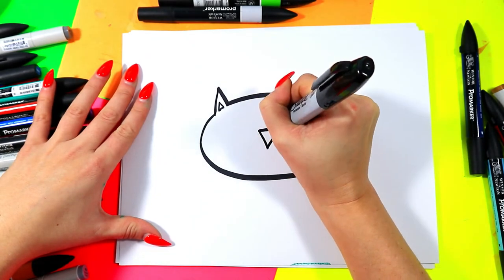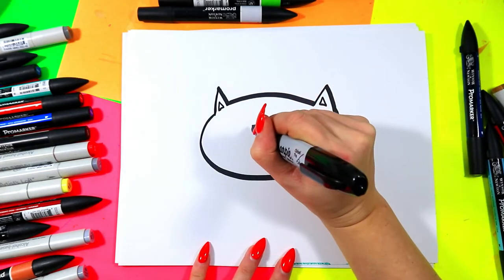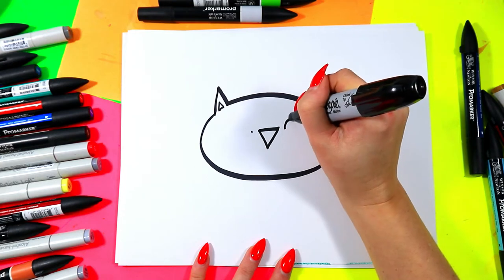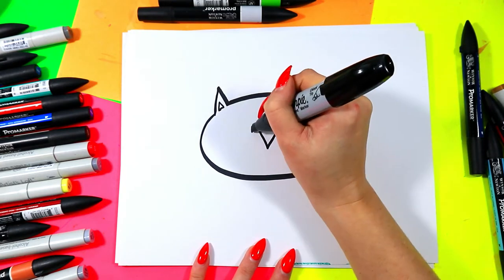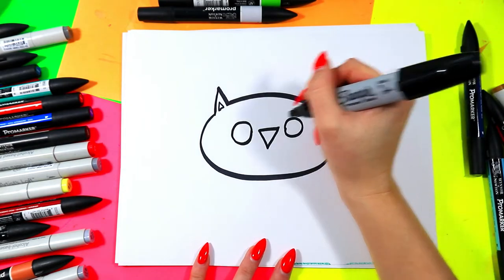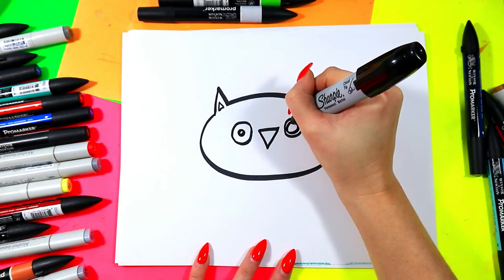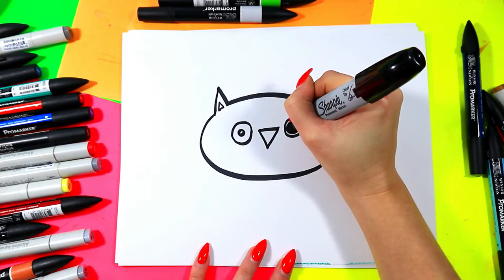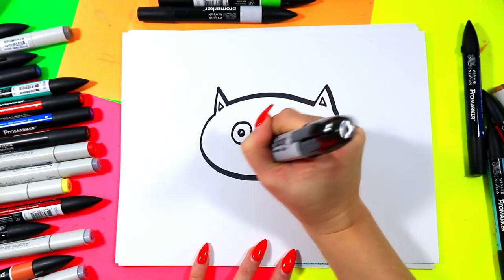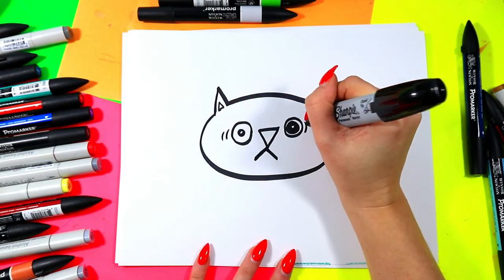We're going to draw an upside-down triangle in the center of the head for the cat's nose. Right beside the triangle tips we're going to draw two little dots with a little space between, then we're going to turn each dot into a circle — go up around and connect. I'm going to make this a stunned cat, so I'll draw a small pupil in one eye leaving just a little bit of white, and one big circle in the other. From the nose we're going to draw two lines down for the cat's mouth, and on either side of the eyes we're going to draw two curving lines to add some expression.